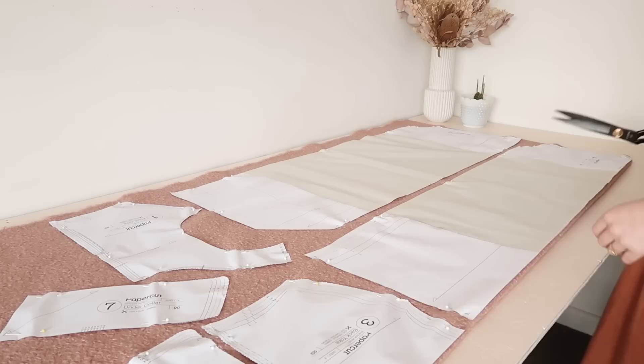Yesterday afternoon I spent a good few hours cutting out all the pieces out of the fabric and the lining, and today I'm going to just have a cozy sewing day stitching up my coat. Honestly, if you haven't made a coat before, it is the ultimate form of self-care — there's something special about it, so I'm really excited.